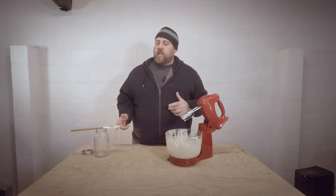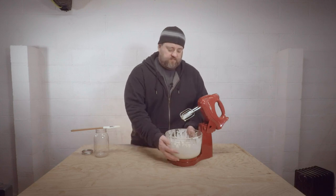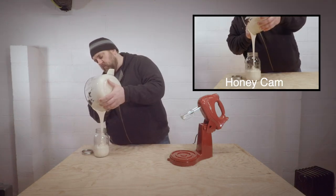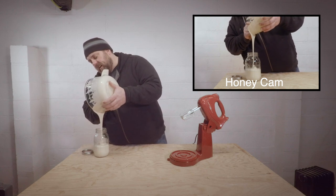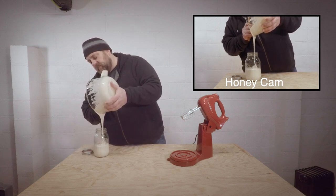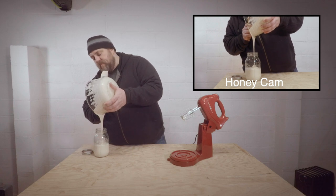Last step of the process, we're going to get the honey in this jar. See how silky smooth that is — I'll try to get a close-up, but man, that looks good. I've given this to beekeepers that never had it before and they loved it.